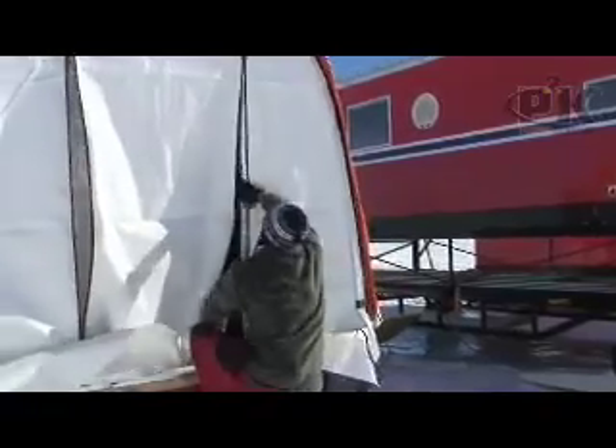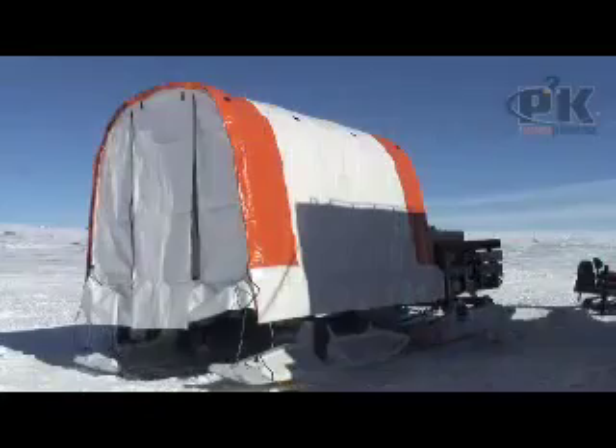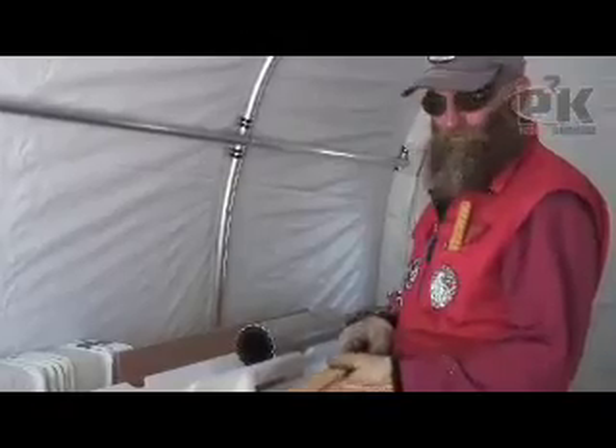These are being mounted to the sled, so we won't have to set up a separate tent every night. It'll be fast and convenient — a laboratory on skis. Everything's done to make our work easier when conditions are cold and difficult.